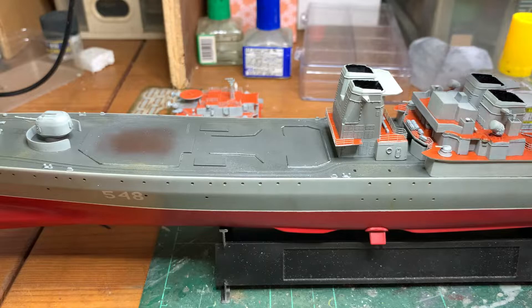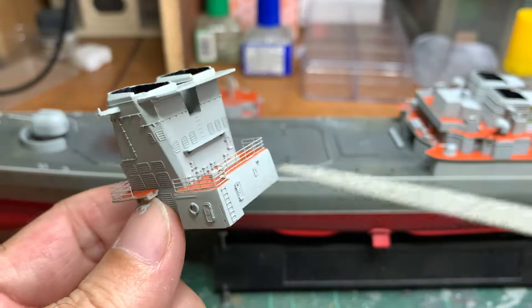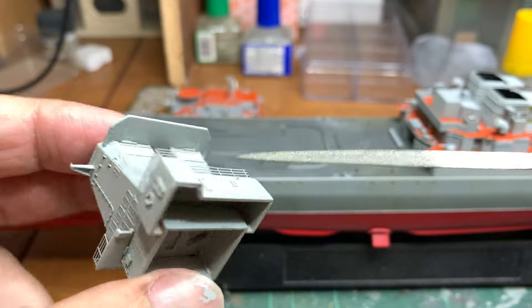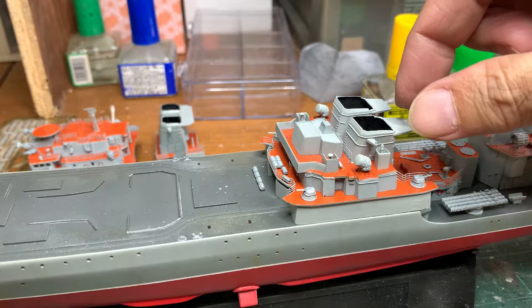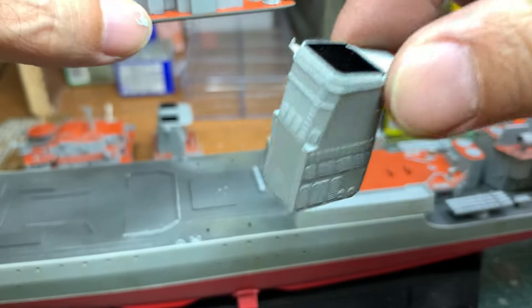The funnel piece here is complete with railings — I'll probably still need to paint the float in red, which I haven't done. Same goes for the other side. Underneath, I've cleaned up all the ejector pin marks. On this kit there are seriously a lot of ejector pin marks, and you have to clean them up because they can be seen.